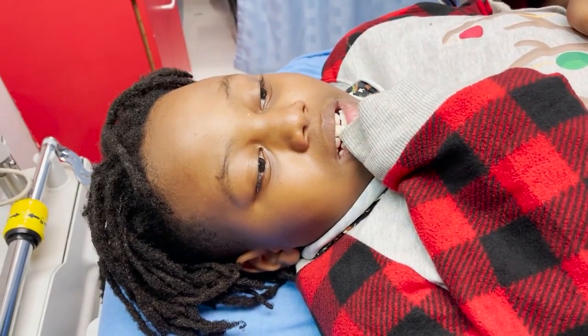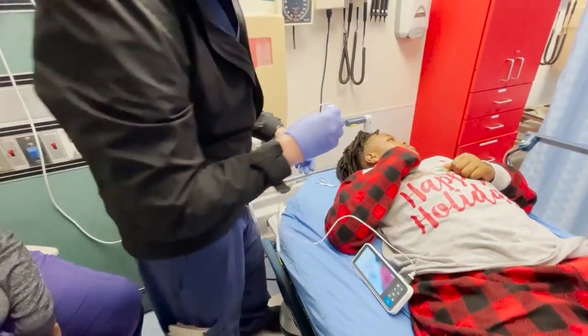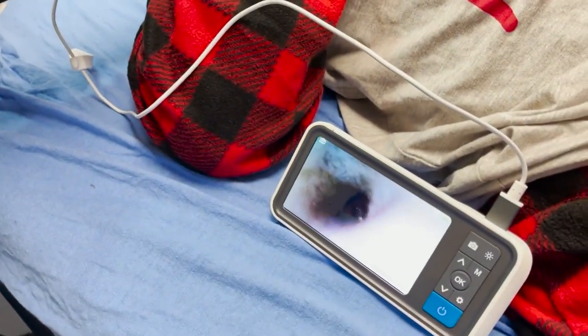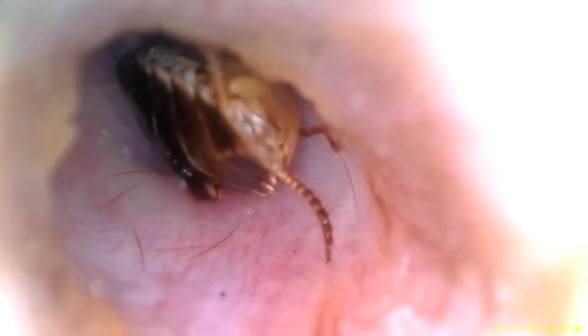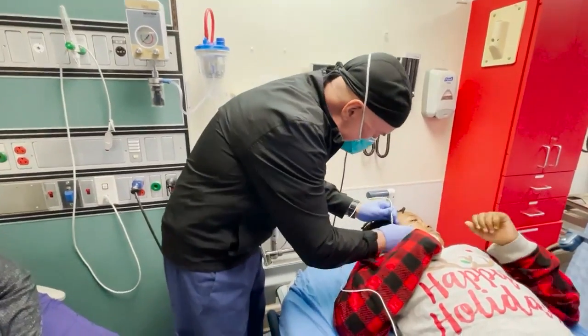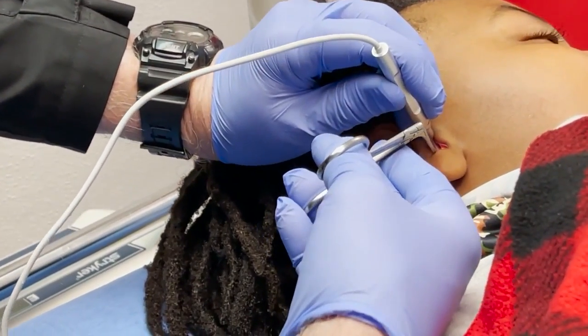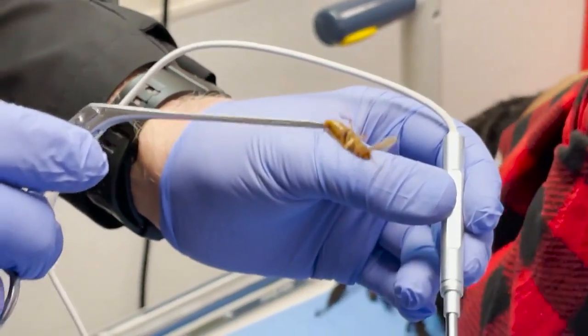He's got a little cockroach in there and we're going to demonstrate hopefully just one way of taking it out. Can you see that? Now the question is, is he moving? So I'm going to start by putting this in here. We got it. It's the culprit. There he is.